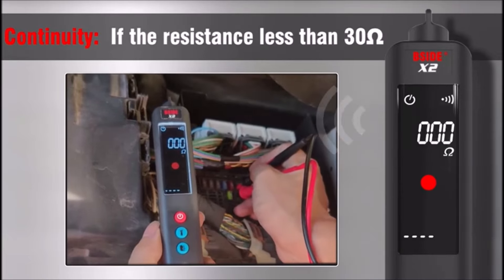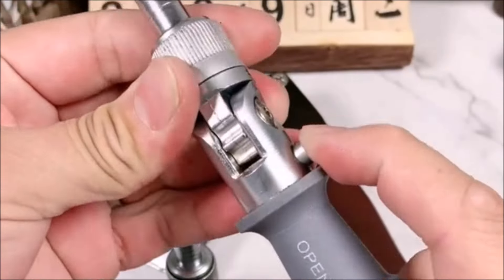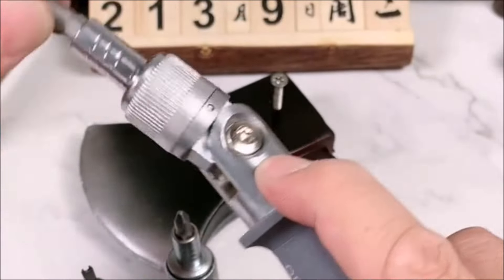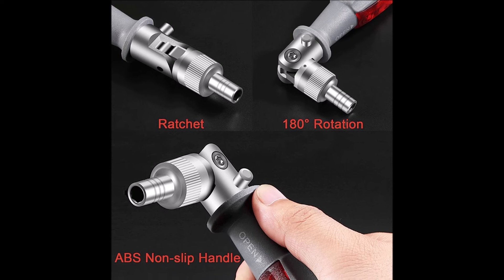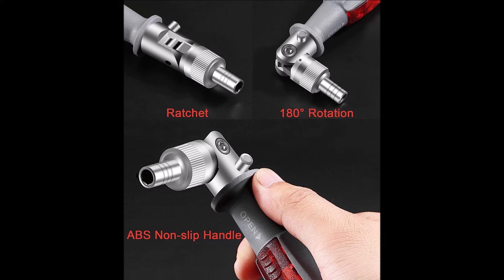The Desiline Ratcheting Screwdriver with Magnetic Bit Ratchet is a versatile and efficient tool that enhances screwdriver tasks. With its positive and negative adjustment feature, it allows for quick assembly and disassembly of rotating screws, making it perfect for working in tight spaces. The double drive technology with a high torque ratchet provides a 200% efficiency improvement, making it two times faster than standard screwdrivers.